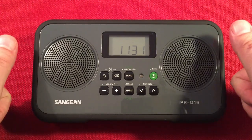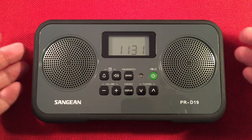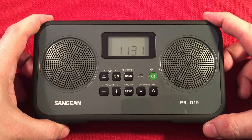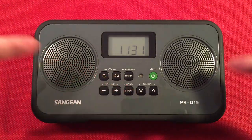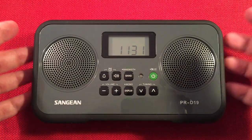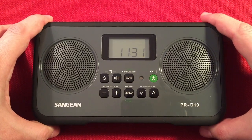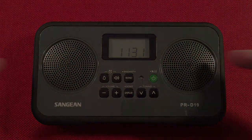If you enjoyed the video, give me a big like — you guys are the best. If you love Sanjen radios and you love the reviews, band scans, and comparisons, hit subscribe and hit the bell icon to get notified of future videos. Comment below what you think about the PRD19 during the daytime — do you have this radio? Do you love it? Let me know. Alright guys, take care and we'll see you in my next video.